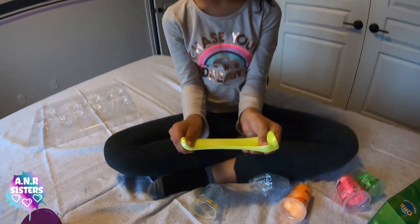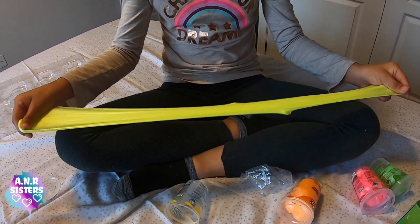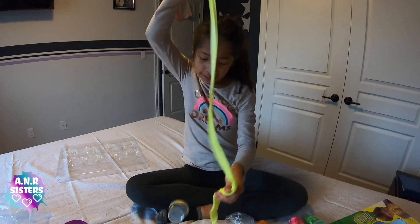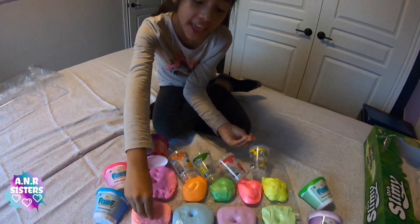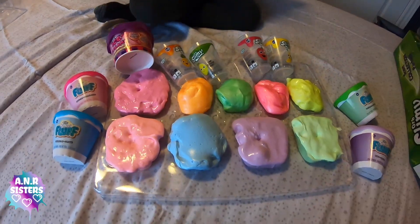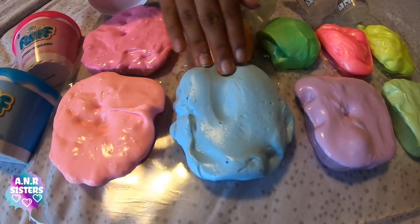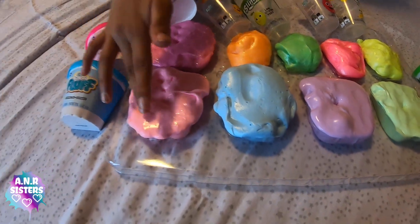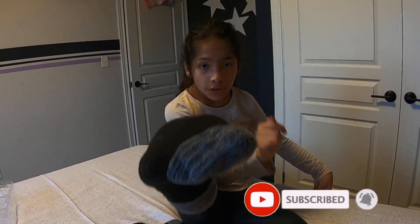So let's try to stretch it. So guys, these are amazing slimes. They smell so good. My favorite one out of all of them is this one because it's a different texture. These ones are also amazing and they smell so good. If you like this video, click the thumbs up and hit the notifications so every time we upload a new video you'll be notified. Tune in for the next video.